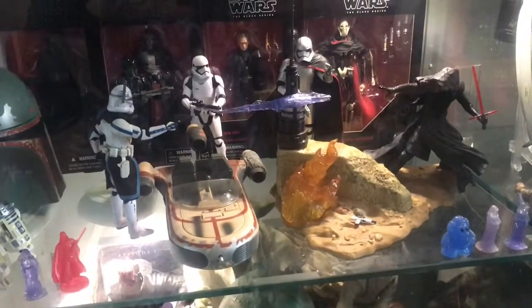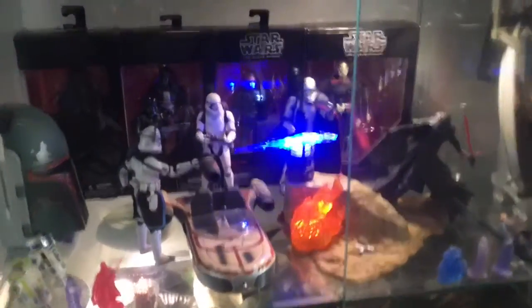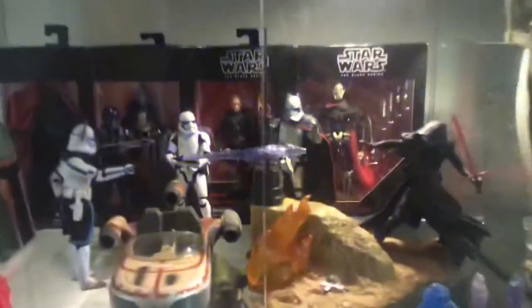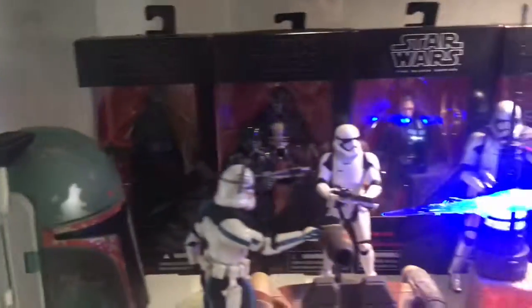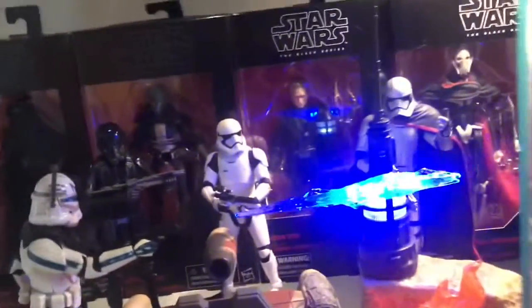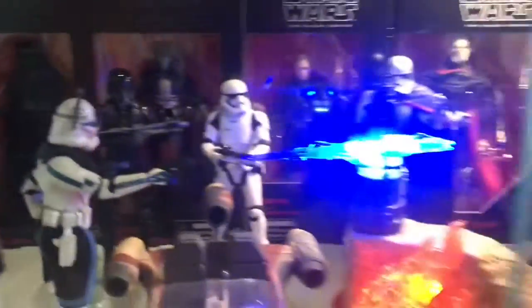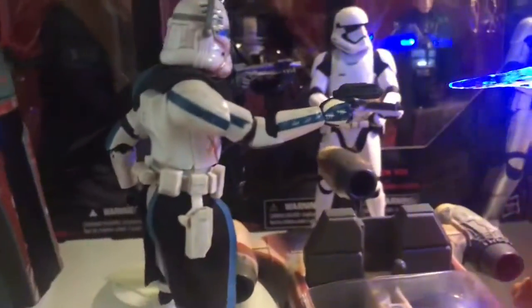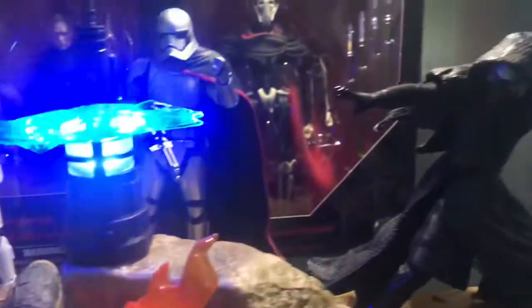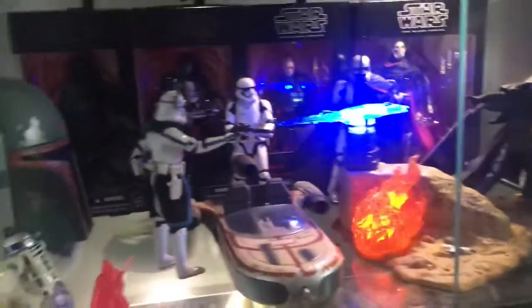Now let's go down to the new section — there is the centerpiece, let's go ahead and turn it on. I took a few Black Series out of the box and made a little scene. I kept General Grievous, Dryden Vos, Darth Revan, and Kylo Ren in their boxes, and took out Captain Rex, Phasma, First Order Stormtrooper, and Death Trooper. I've got a little land speeder right here and Captain Rex shooting his pistol getting frozen by Kylo Ren — that just looks amazing.